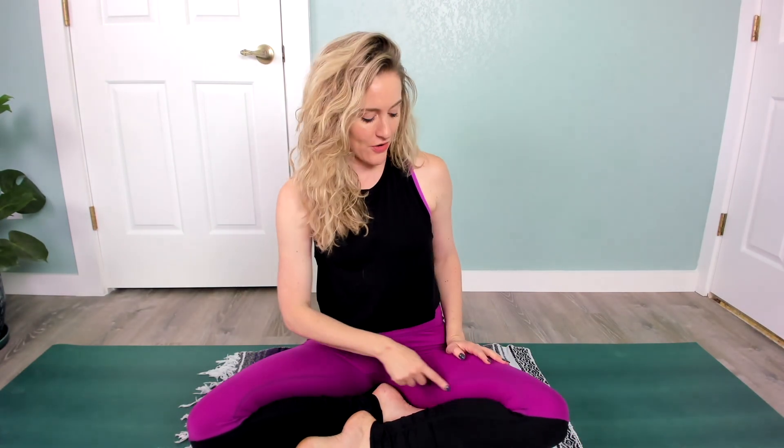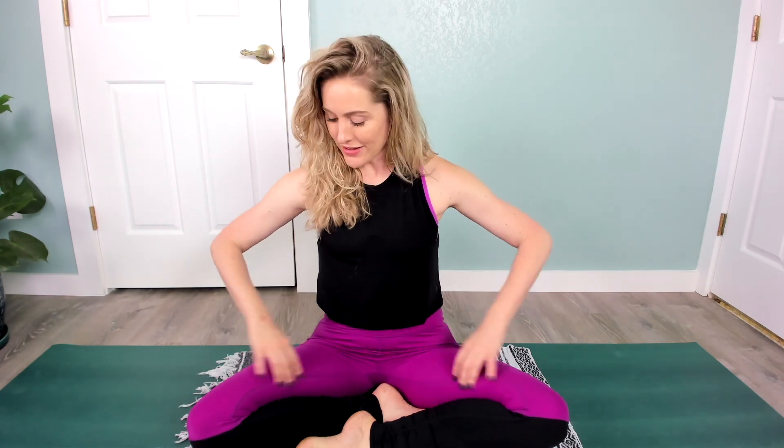Hi and welcome to Yoga with Micah. I'm Micah and I'm so happy you're here. In this short sequence we'll be gently mobilizing and stretching the back of our legs, the hamstrings, the calves, as well as the adductors which is this part here on the inner thigh.